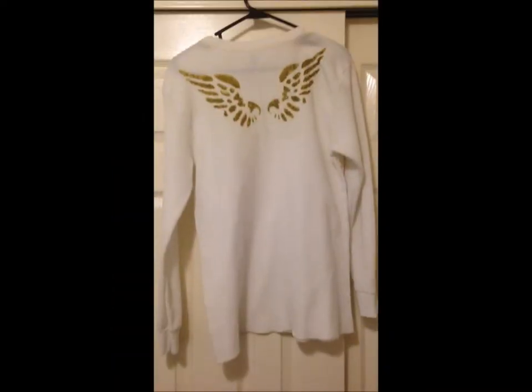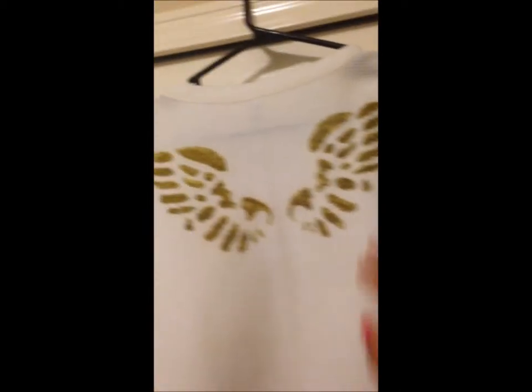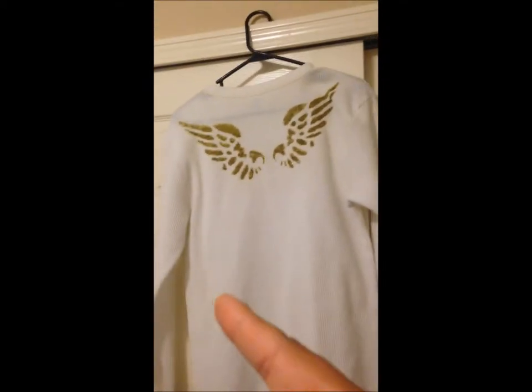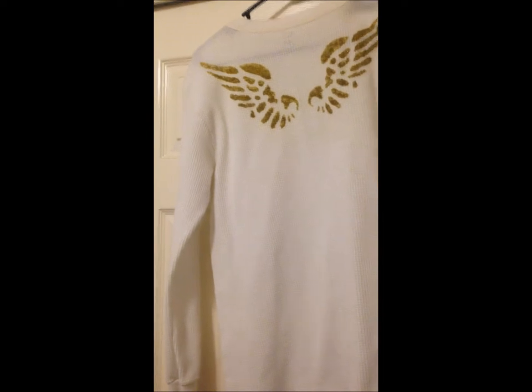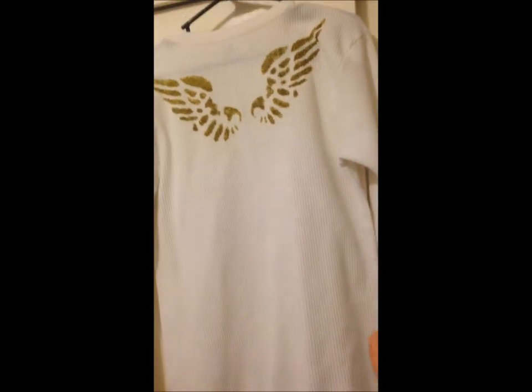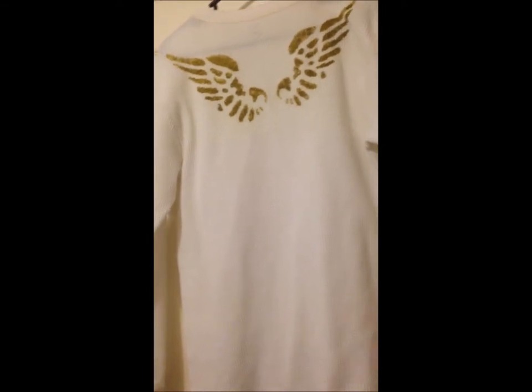I just took it out of the dryer and it seemed to have survived — it came out pretty cool, I dig it! It would be really cool if I had the patience to maybe do a whole rib cage on the front, or some kind of mechanical heart. This is a work in progress, but I like it. The Sharpies did work, and the gold glitter paint was mainly just glitter — most of the color is from the Sharpie. I'd say it works! I'm going to go ahead and wear this tomorrow. Thanks for watching — hope yours comes out cool too!